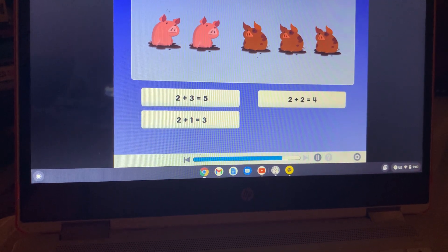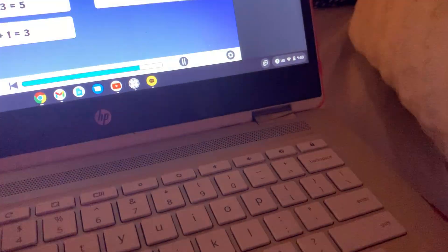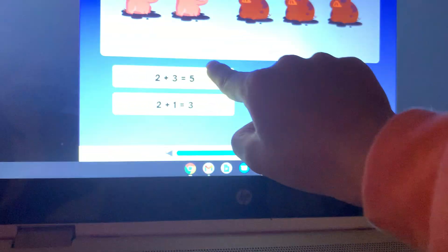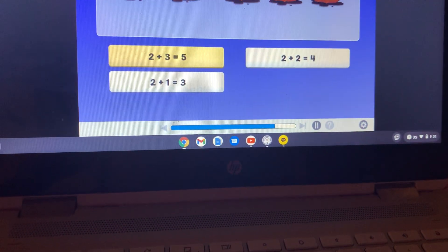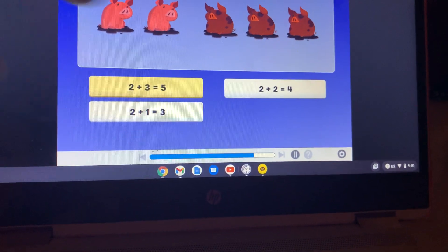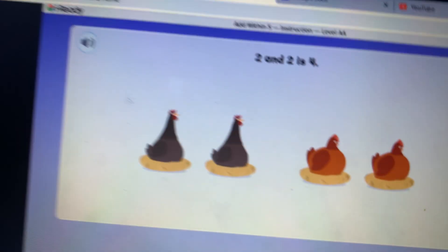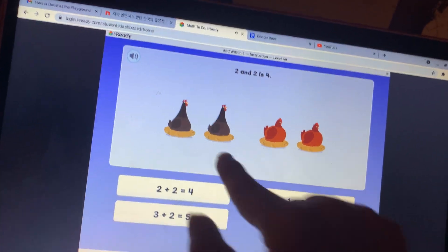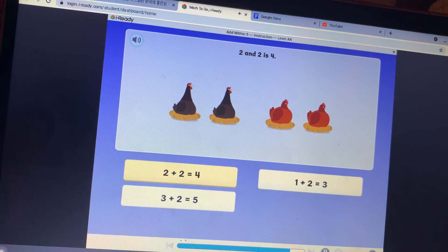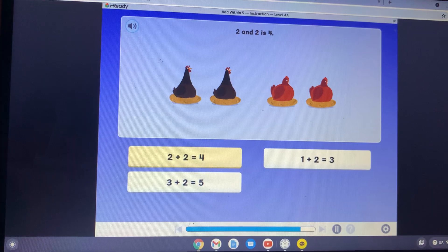Three more pigs join them — now there are five pigs in all. Which is a way to show that two and three is the same as five? Two and three equals five. Which is a way to show that two and two is the same as four? Two plus two equals four.